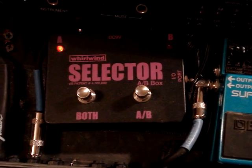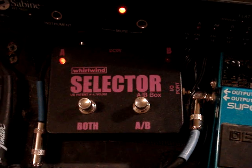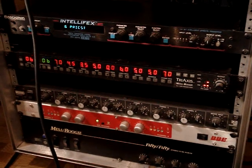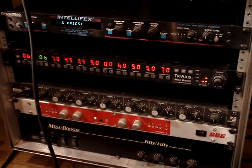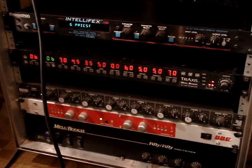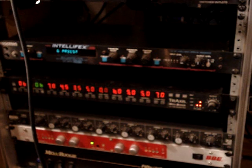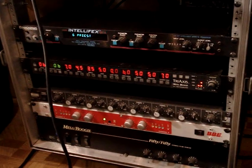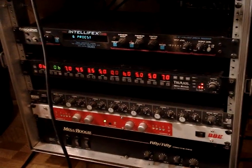And then I have my AB selector, because I'm running two amps. So we're going to go over here to the first amp — it's a rack amp — and I'm going to show you where I run it first. I run it through the Tri-Axis, the Mesa Boogie Tri-Axis pre-amp, and then I'll run that into the Rocktron Telefix just above that. There are four outputs on the Tri-Axis.